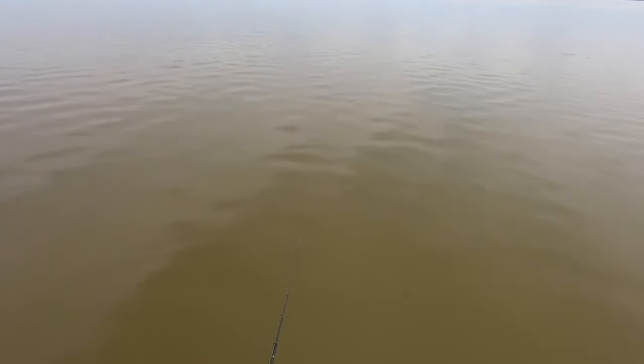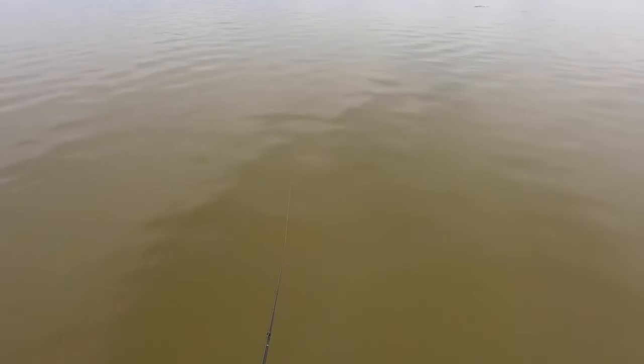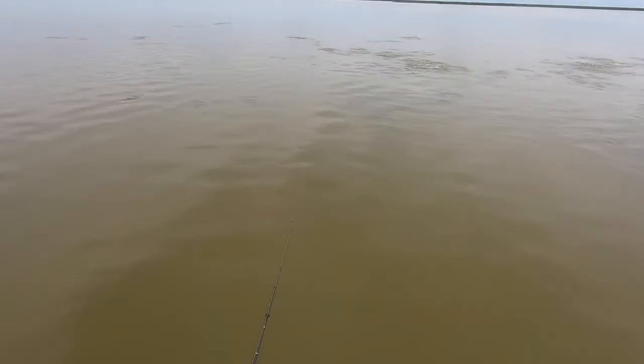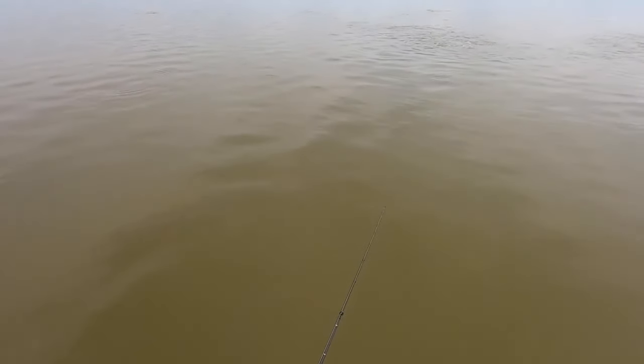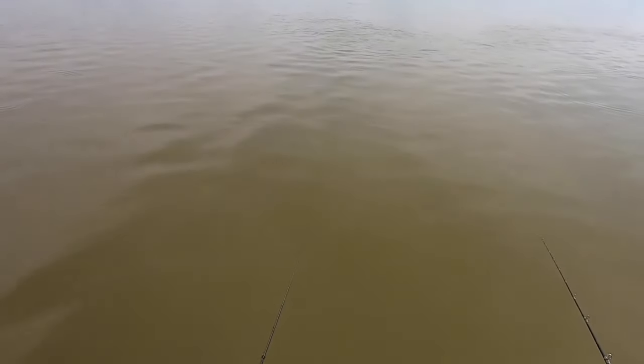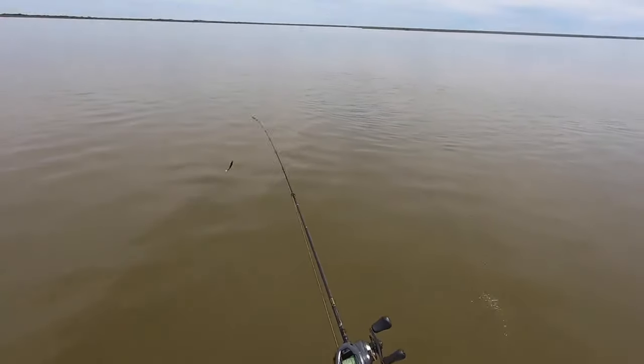Oh dude, this is about to be chaos — rolling slow. Look at this right below us. Oh my God — and he missed it. So that tells you how sensitive these fish are. Just my lure making that extra vibration and the entire school took off.